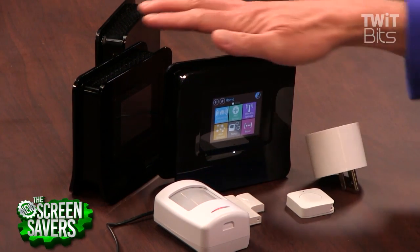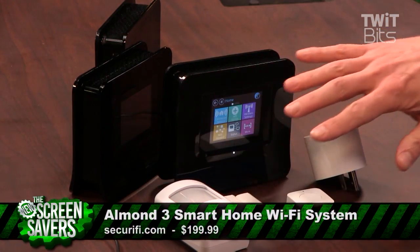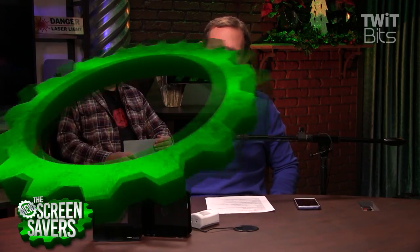I'm really going to miss the internet of things connectivity of the Almond 3 in my home. I got really used to turning off the outdoor Christmas lights from my phone instead of having to go out into the garage and do it where it's freezing cold. You can catch me on the other shows on the Twit Network — Tech News Today, All About Android, and Android App Arena. Thanks for watching.